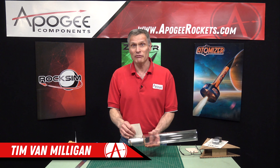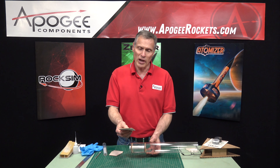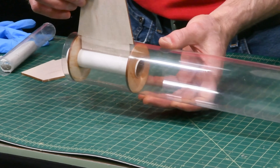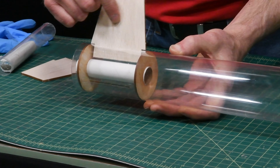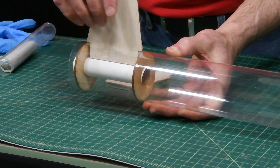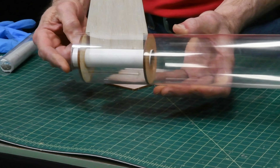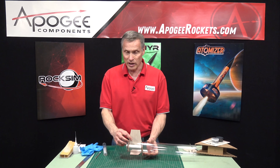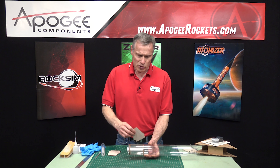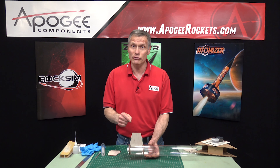Hi, my name is Tim Van Milligan. I'm from Apogee Components. Today I'm going to talk about the problem where you have the fin tab on your through-the-wall fin that is too short and it's not making contact with the tube. Here's a fin that I've cut and it fits just nicely — it's just kissing the tube on the inside. When you bond it into the rocket it's going to be nice and strong. But where you have a fin that's loose, how do you fix this problem?